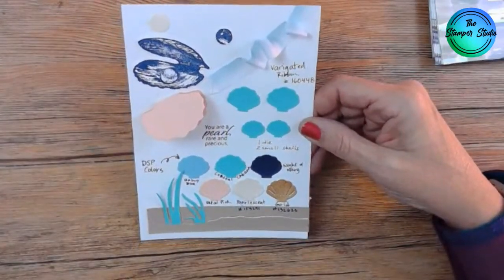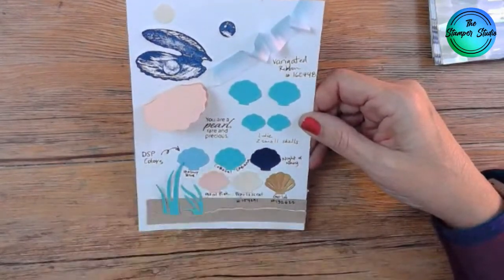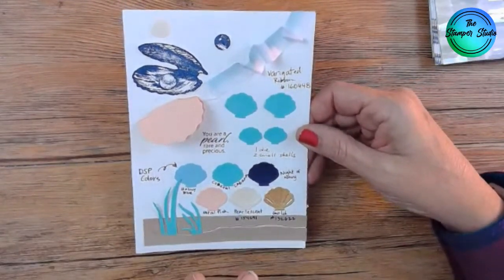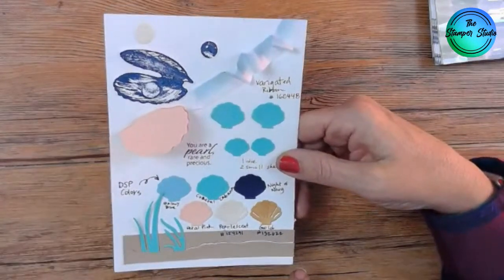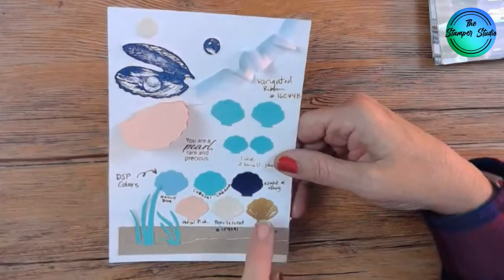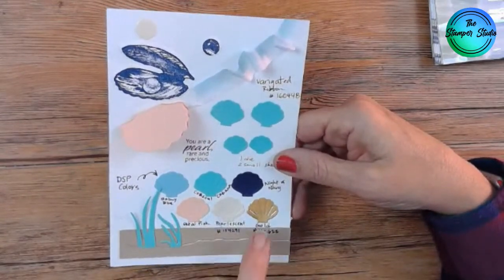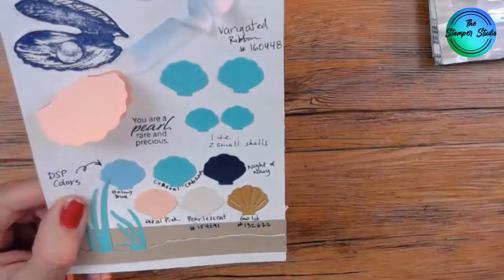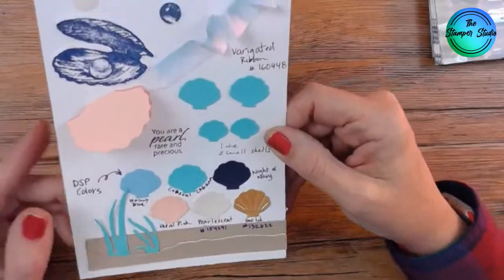Here are the colors in this suite: balmy blue and coastal cabana. I love coastal cabana — I love the color but I also love the name. Night of navy, paddle pink, pearlescent, and gold. I jotted down the numbers here; we'll put those in the chat, since those colors are both in the annual catalog.